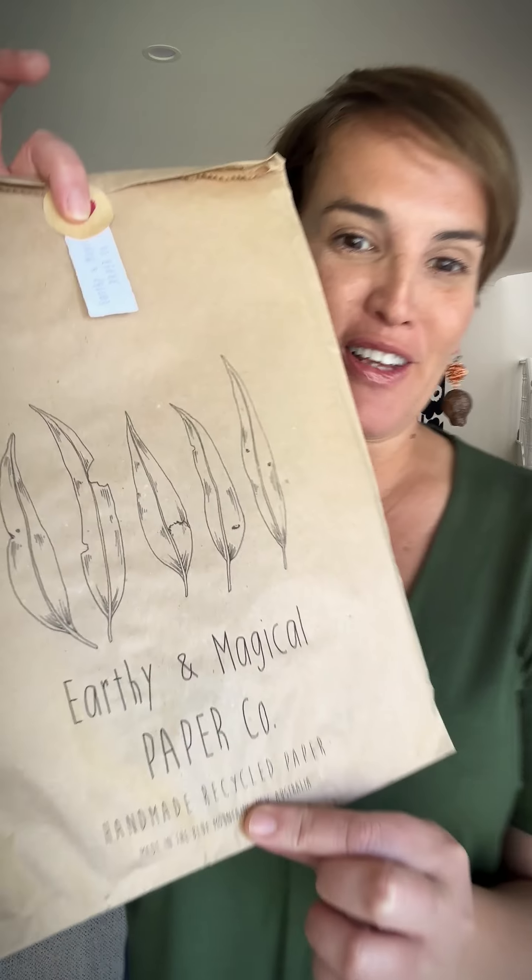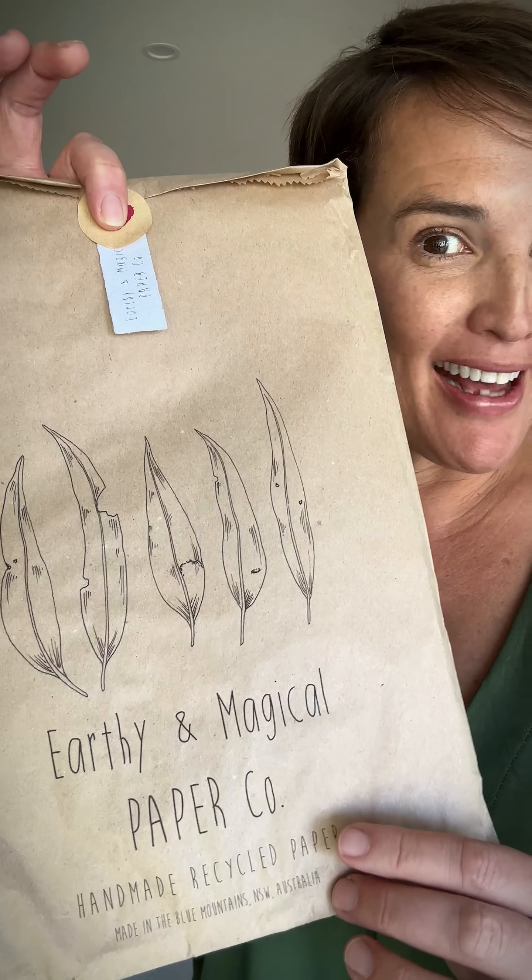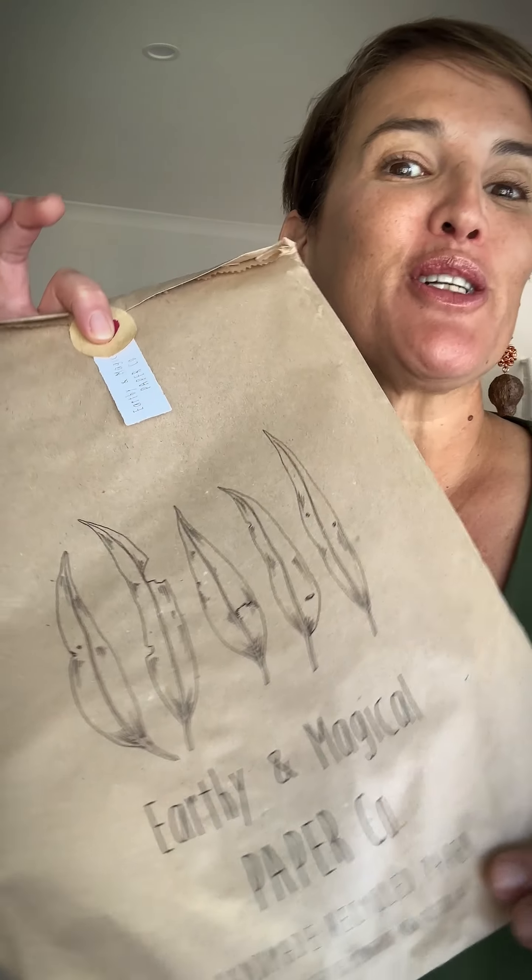Welcome to Wednesday Wonders, where each week we feature a new artist on our platform from madeit.com.au. This week we are featuring the handmade paper artisan — earthy and magical paper co — and that is Marigold, who's based in the Blue Mountains.